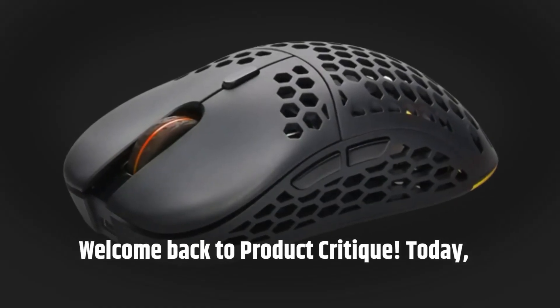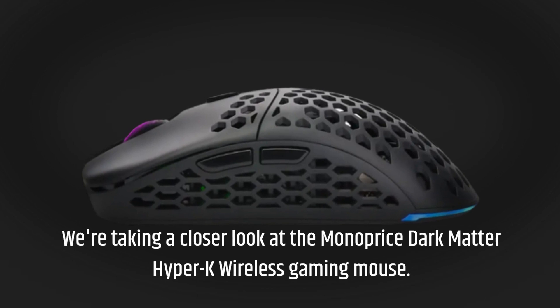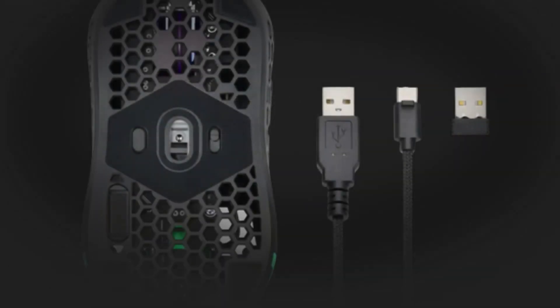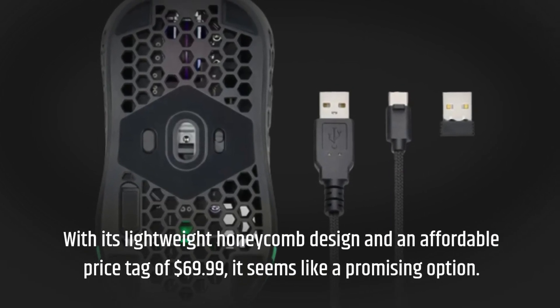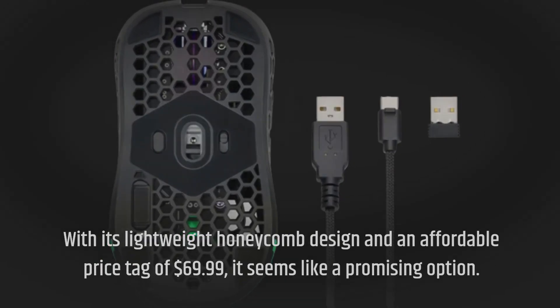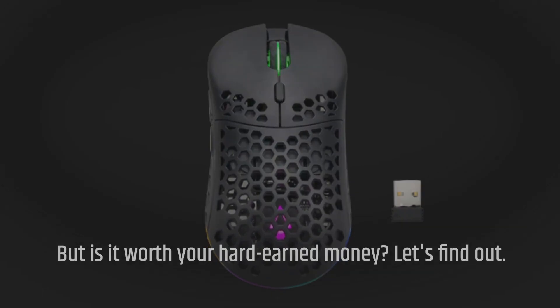Welcome back to Product Critique. Today we're taking a closer look at the Monoprice Dark Matter Hyper-K Wireless Gaming Mouse. With its lightweight honeycomb design and an affordable price tag of $69.99, it seems like a promising option. But is it worth your hard-earned money? Let's find out.